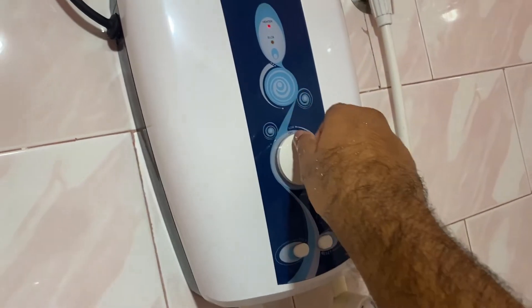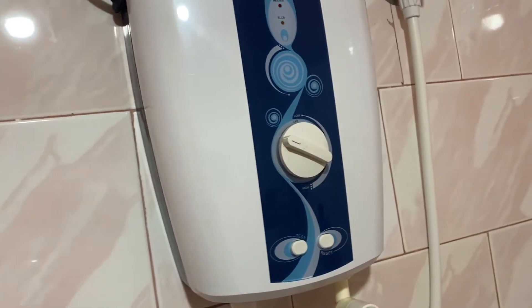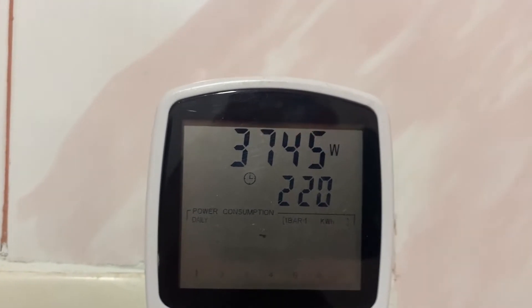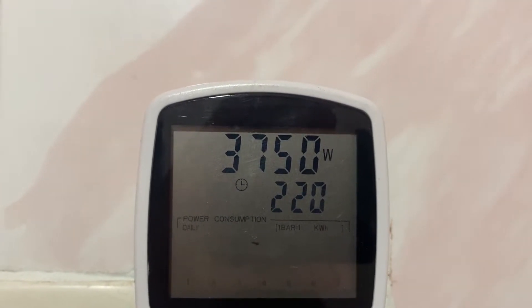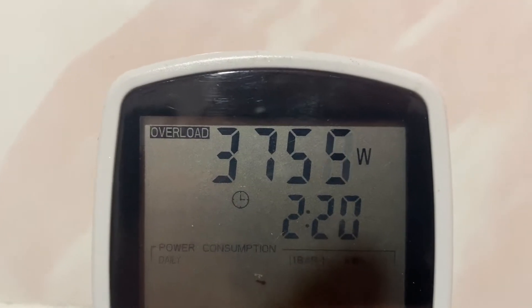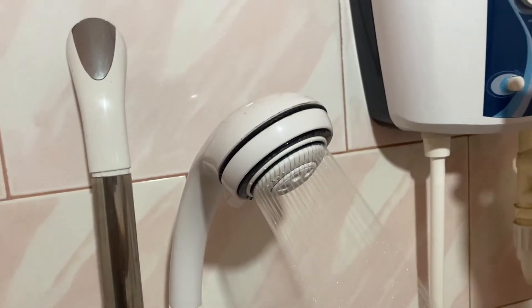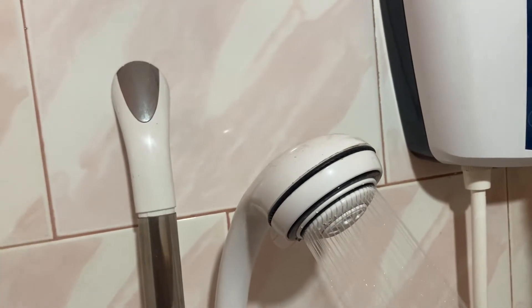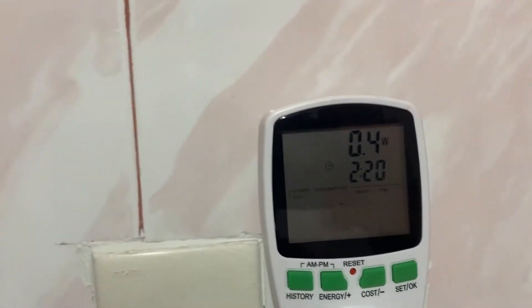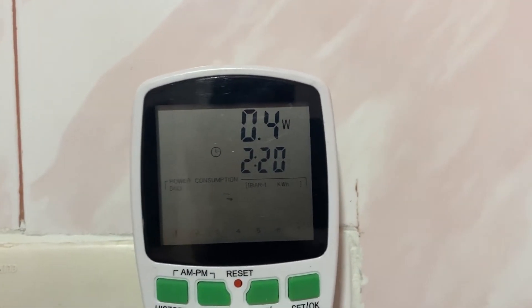So let's put this to maximum. Let's put it to maximum, see what we got. It's 3750 watts. Oh lord, 3750 watts. Alright folks, there you go — it went up to 3750 watts when you set this at maximum.